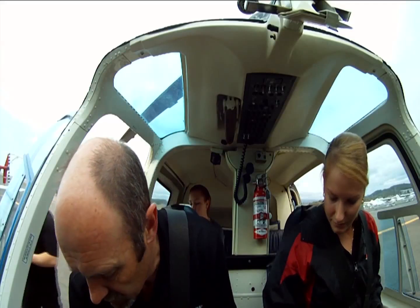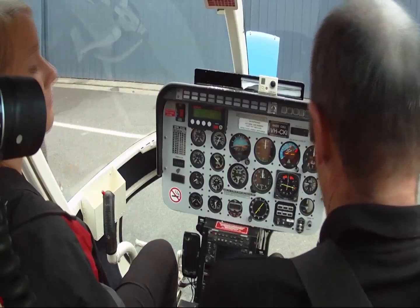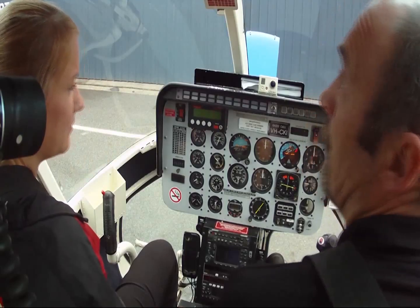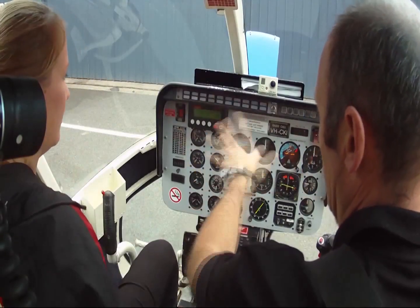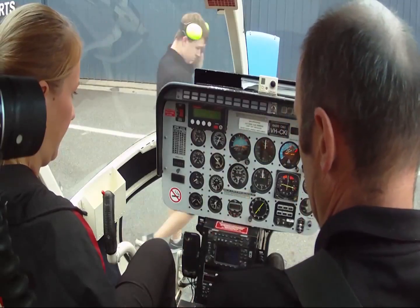Put the friction back on, put the cyclic friction back on if you want. I'll support it with your knees. Alright, fuel valve's on. Everything's clear with the power off, everything's what we expect it to be. There's no gauges — gauges are reading stupid.